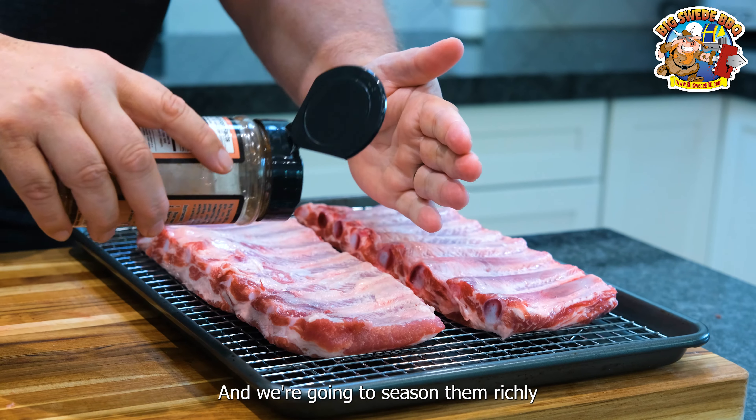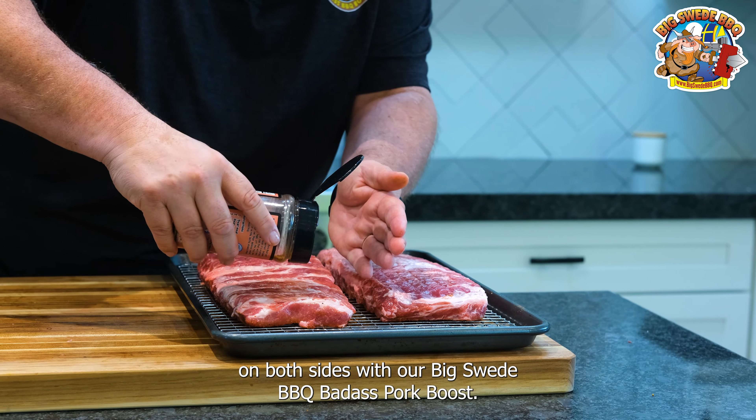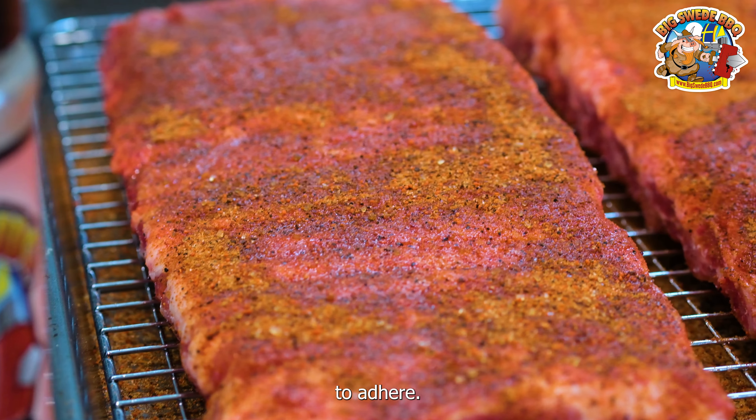Then we're going to season them richly on both sides with our Big Sweet BBQ Badass Pork Boost. And then we want to let these sit for about two hours to allow the seasoning to adhere.